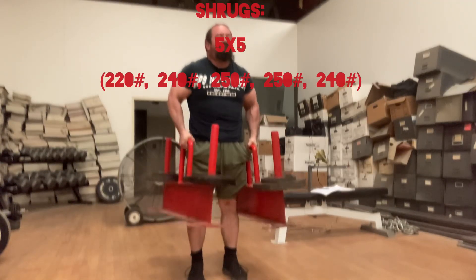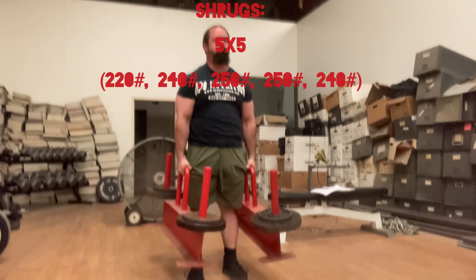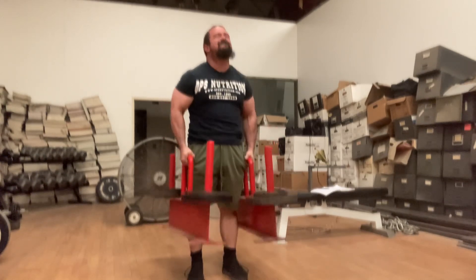Here are some shrugs, a 5x5. This set is 220 pounds, then I went to 240, 250 for 2 sets, then back down to 240.